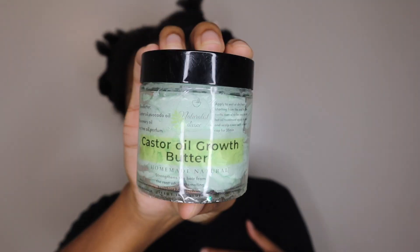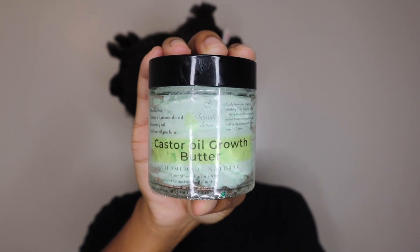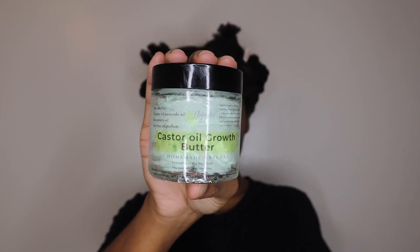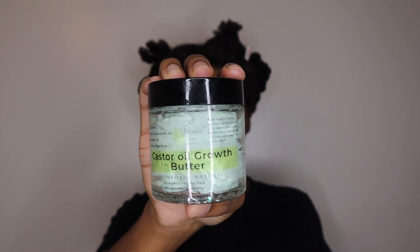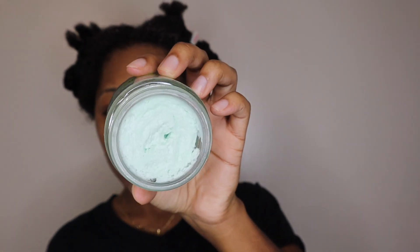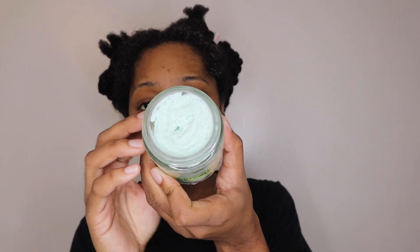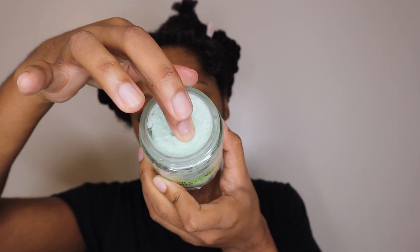I'm going to be using products from this company called Naturalist Divine. They make homemade Ayurvedic products for hair care and body care. So I'm going in with the Castor Oil Growth Butter. This is made to strengthen hair from the root while promoting healthier hair growth. The consistency of this is more of like a whipped shea butter. It's not super heavy. I actually really like this. This company is actually my friend here on YouTube's products — Naturally German.